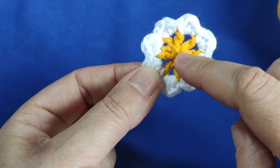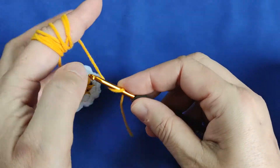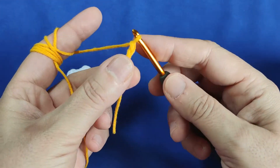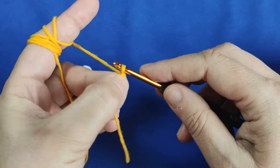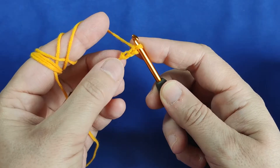We are starting from the center with yellow color, dear friends. We are making 3 chains firstly. Don't make the chains tight — make the chains a bit loose. This is chain 1, 2, and 3. And then we are making a circle.